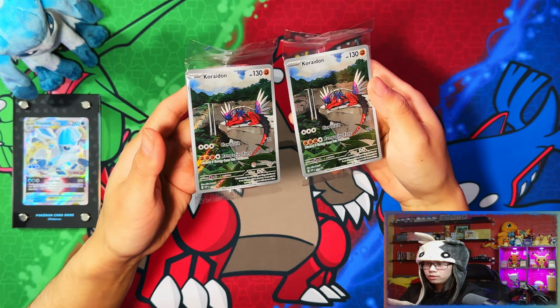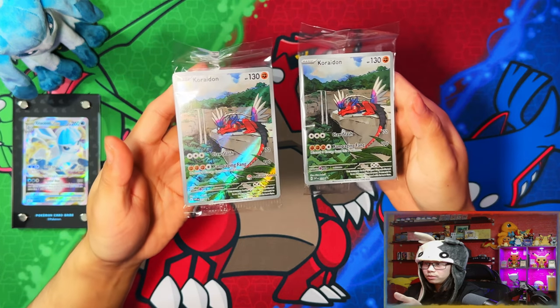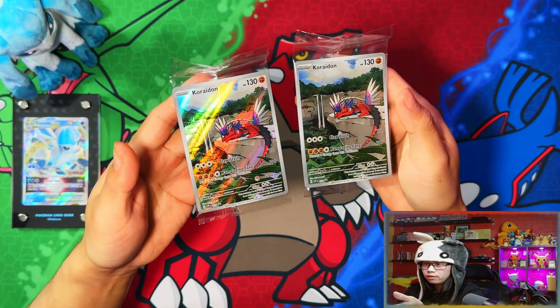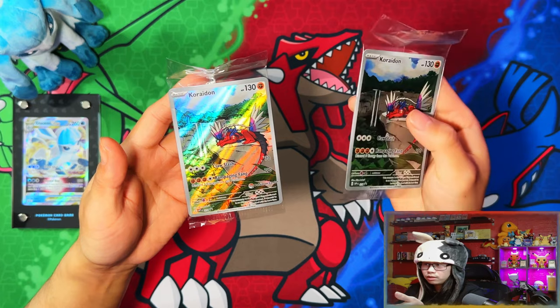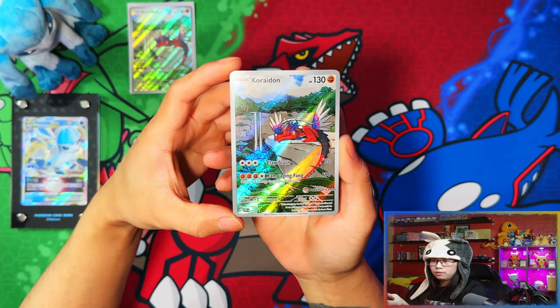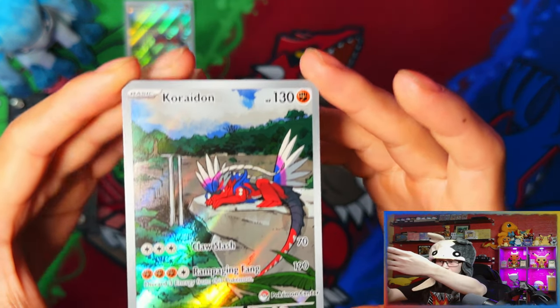Here are your two promo cards. One has the Pokemon Center stamp — that's the left one — and here's the regular one. So from now on with Scarlet and Violet Elite Trainer Boxes, you're going to get a promo card. Regular retail ones get a regular retail promo, and the Pokemon Center ones get a Pokemon Center stamp.